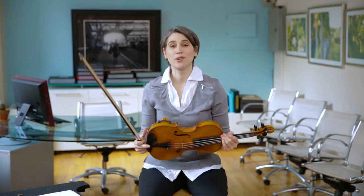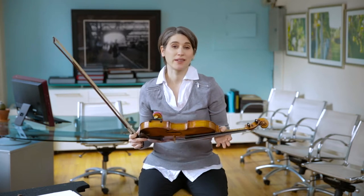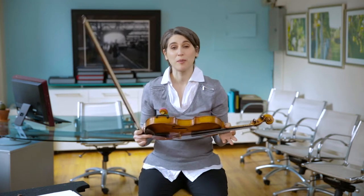Hi everybody! Welcome back. In Unit 2, we're going to talk about the instruments in the orchestra. An orchestra is a group of musicians, usually about a hundred musicians, that all play together on different instruments. There are four basic families of instruments: strings, woodwinds, brass, and percussion.